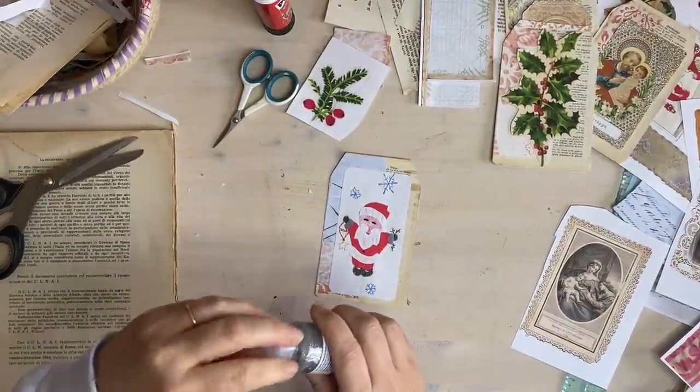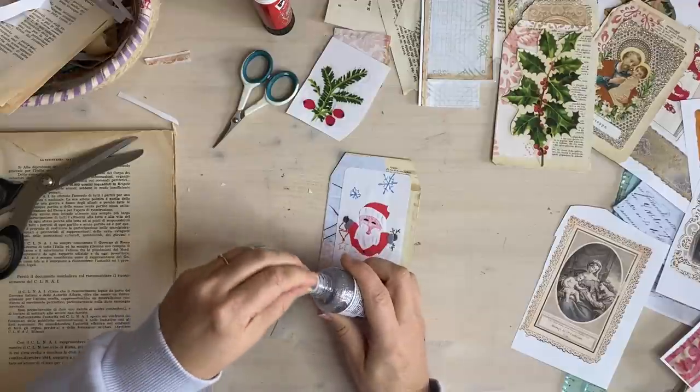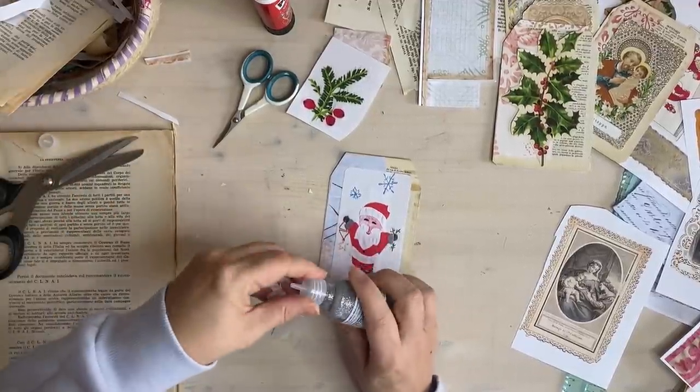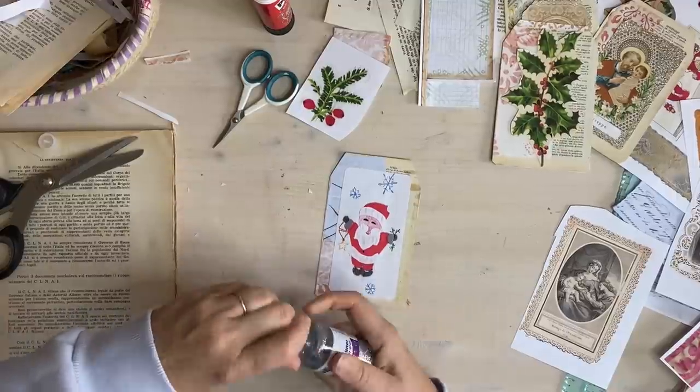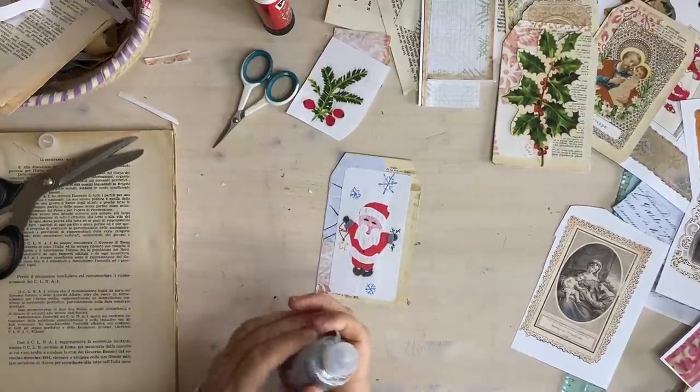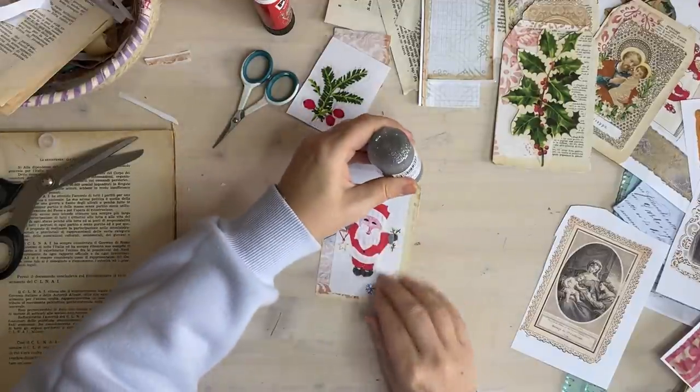Does it have a little thing in there to block it? It does - I would have been sitting here squeezing away! Obviously it will take a while to dry, so you want to leave them to dry properly. Okay, so it's a very simple project.